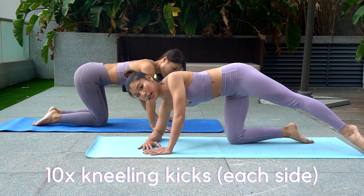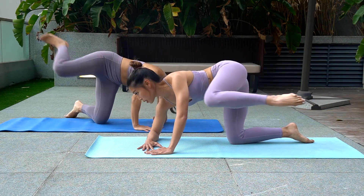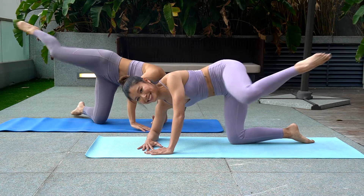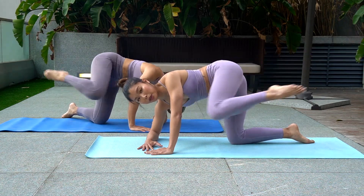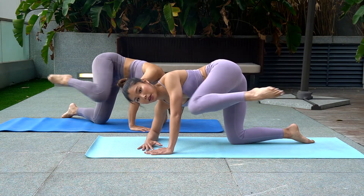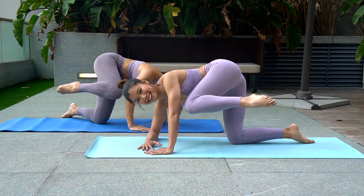Move number five: kneeling kicks. Dropping your forearms down and then extend the opposite leg out. Draw your knees towards the elbow. Keep going team, work hard for our peachy bum.